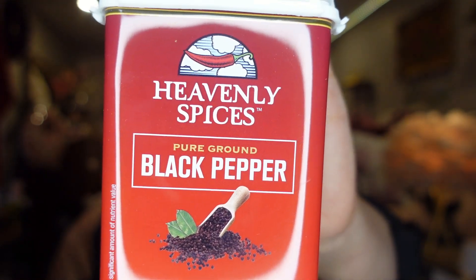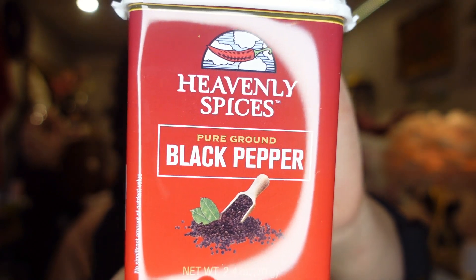The next thing I bought is just some pepper — $2 each by Heavenly Spices. I bought this for the little pepper container I picked up at Dollarama a couple of hauls ago. I bought two of them.